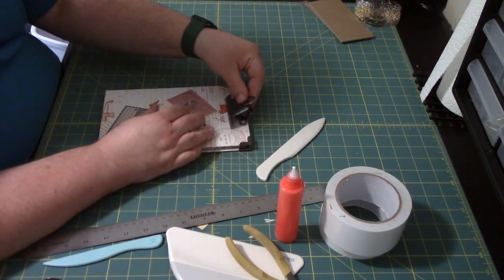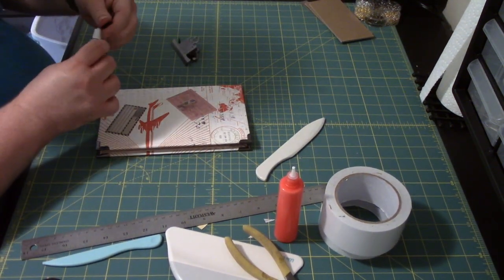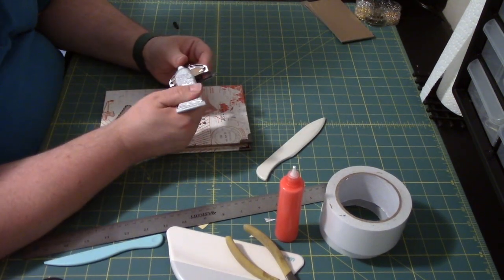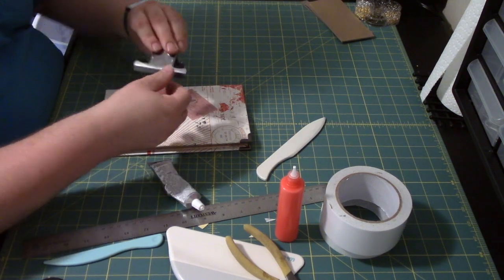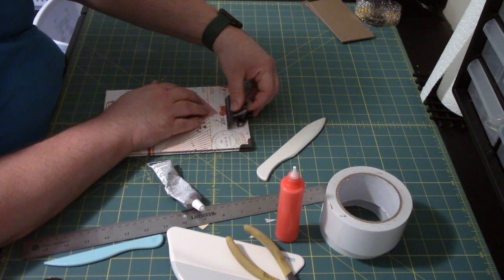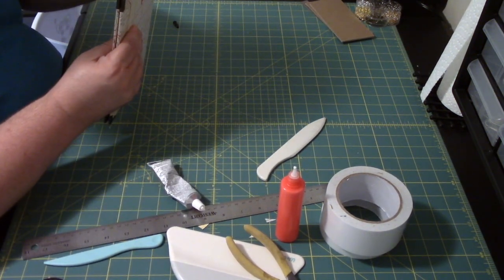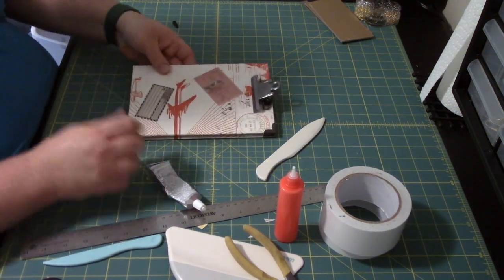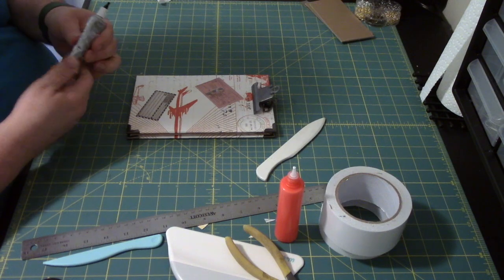Now we're going to adhere our clip right about there. I'm going to use E6000 for this because I want it to be nice and sturdy. Get a good glob of it on there and just put that right there, get it as centered as we can. E6000 needs some time to set up — at least a good 20 or 30 minutes to dry, and then a full 24 hours to completely cure.